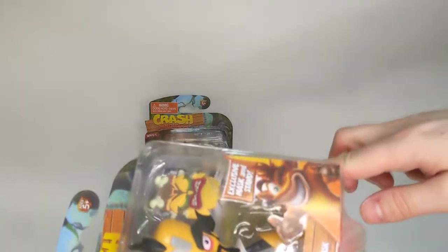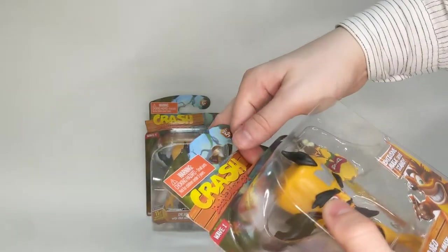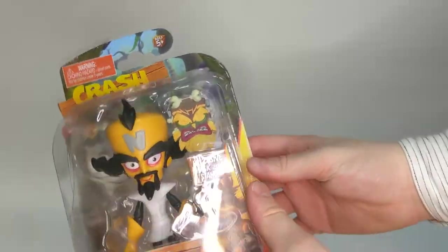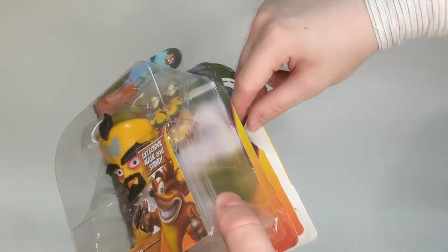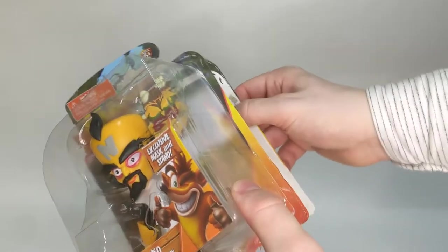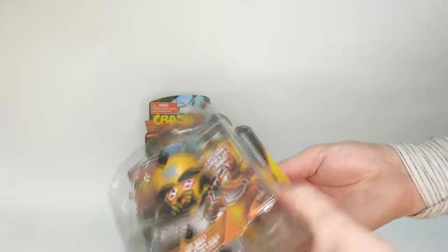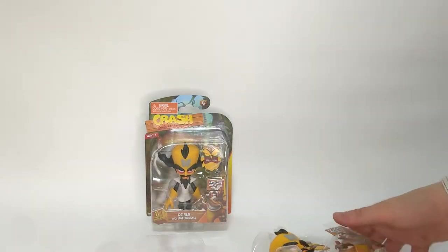We've broken one side and the bottom's just come away completely very quickly. We'll just open up the top - if you've only bought one, this is the way to do it. I actually accidentally ruined this part here, but hopefully that can be flattened out. If you've only got one, this is definitely the way to do it - open it on a hinge. And Cortex and Uka-Uka slide out very nicely.